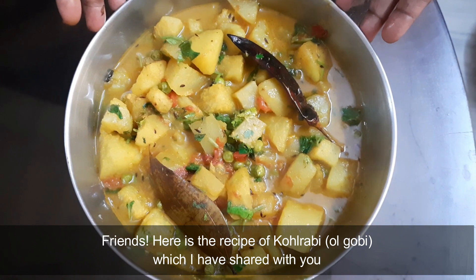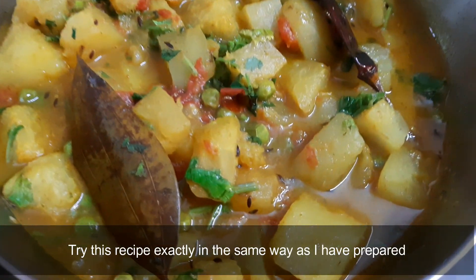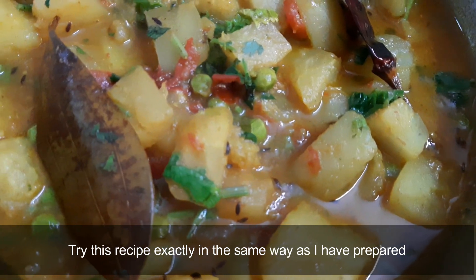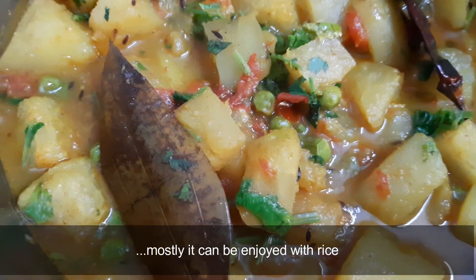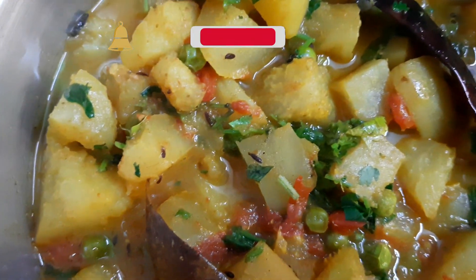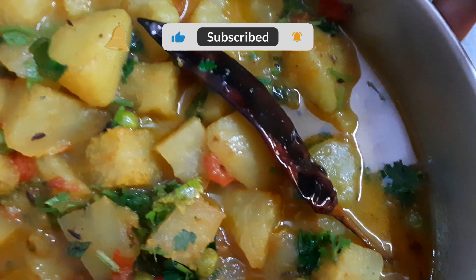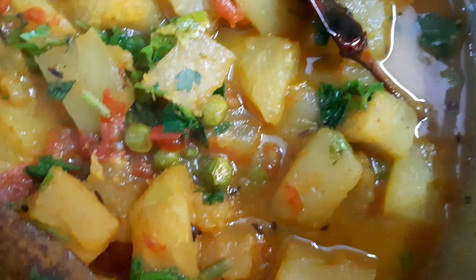I will share the whole coffee with you. If you have any questions, please share the whole video. If you like the recipe, please like. If you like the channel, please subscribe. Please like the bell icon and share the video.